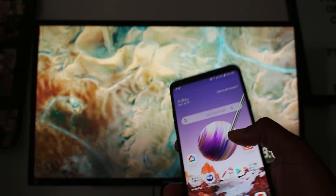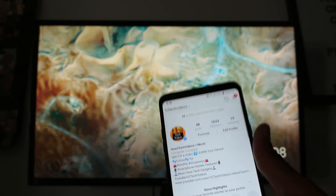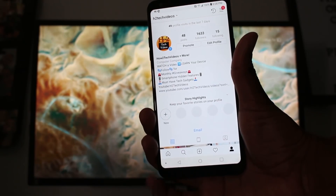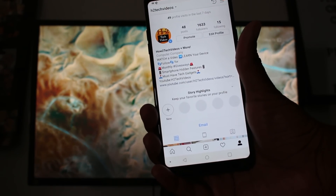Before we start the video, go to Instagram and make sure you follow us at H2TechVideo. Give us a search and hit that follow button. We've got some awesome things — comments and giveaways. We're actually going to give away a Stylo 4 as well, so you don't want to miss that. Make sure you go on there and follow us so you can stay up to date for that news.